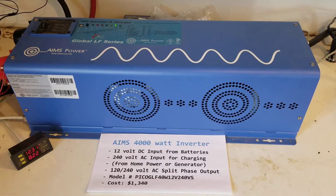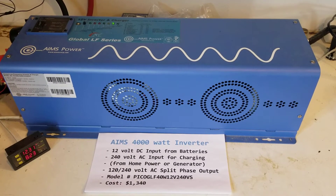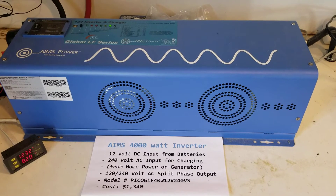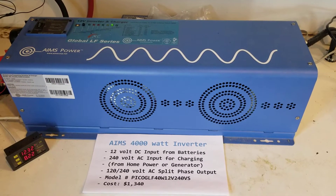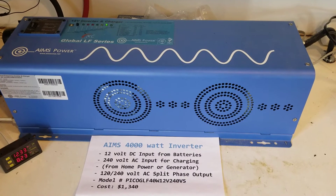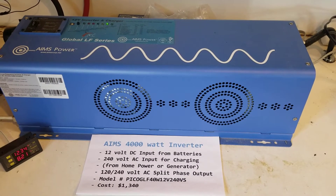Hello friends. This is my Ames 4000 watt pure sine wave inverter. It's for backup emergency power. It has a 240 volt output, two legs at 120 volts each.